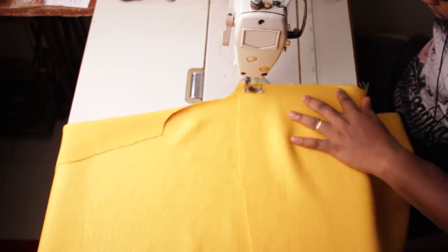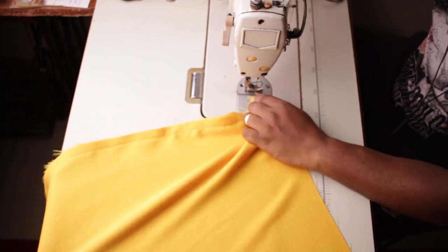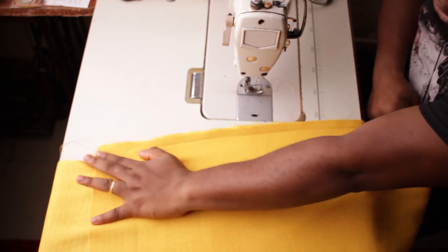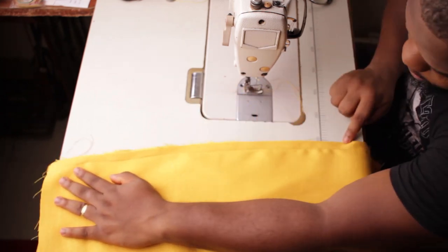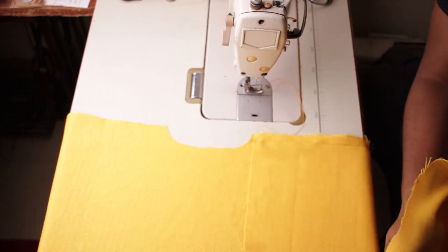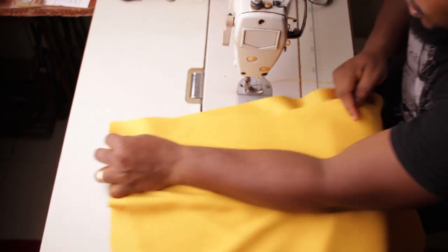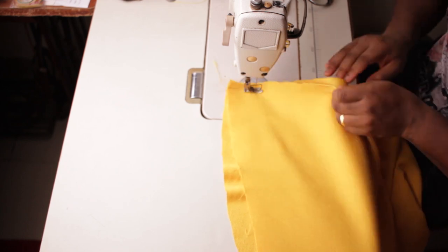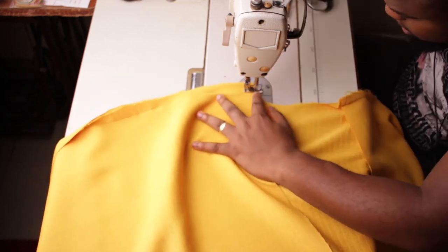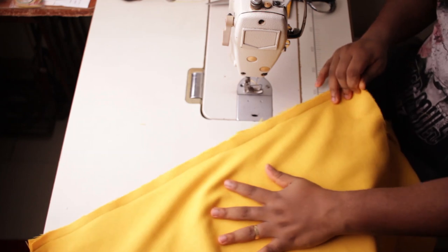If you have access to an overlocker, for the neatest results, immediately after you make this stitch take it to your overlocker or serger and finish the edge right away after you join them together. Now the next thing is I'm going to join the long side to the opposite shoulder, still using half an inch. I have finished this other part as well.